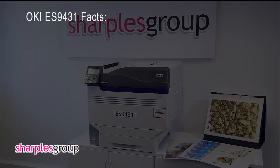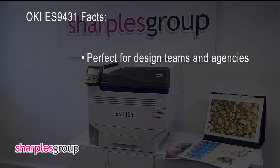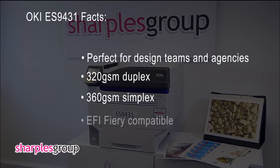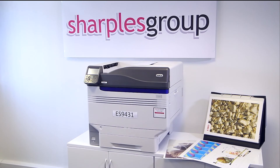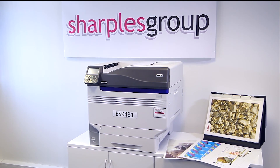The ES9431 will change the way you think about print on demand. Designed for the graphic arts market with outstanding print quality, high speed and low cost of ownership. It's the perfect partner for creative agencies and design teams, where it's essential to produce proofs that are as close to the final design as possible. The ES9431 can also be used as an office printer for day-to-day printing requirements, eliminating the need for two separate devices.